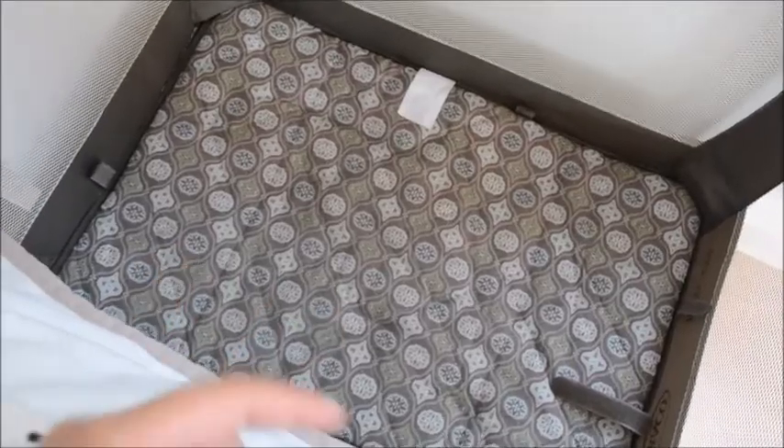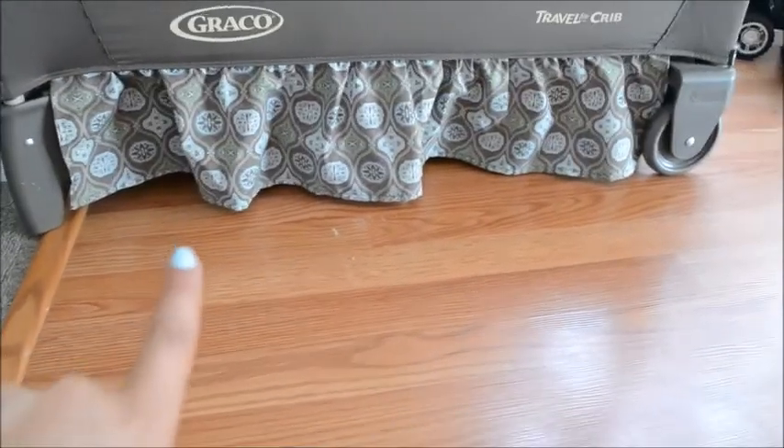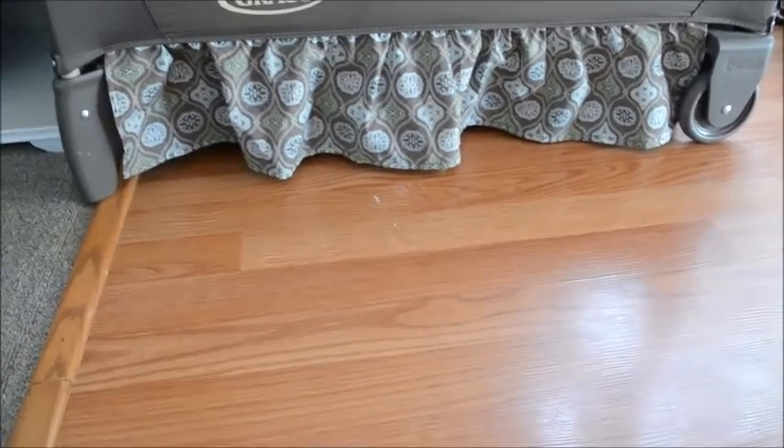So this is what it looks like — it's quite deep. This is the pattern, as you can see: little circles and so on. I have a blanket on it; I'll take that off. This is it — it's not big at all but it's big enough for your kid to play in and sleep in, and it's quite deep so you don't have to worry about them climbing out. I'd also like to point out the adorable skirting on the bottom, and there are the wheels on one side so it's super easy to push. It's just such a cute little bassinet.